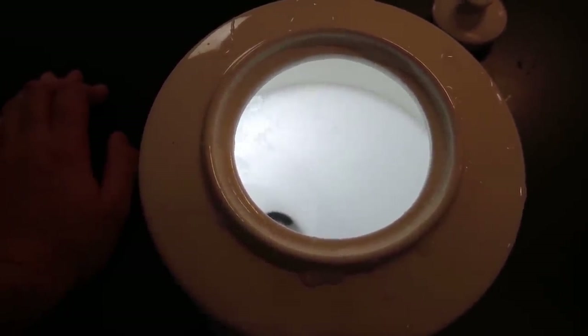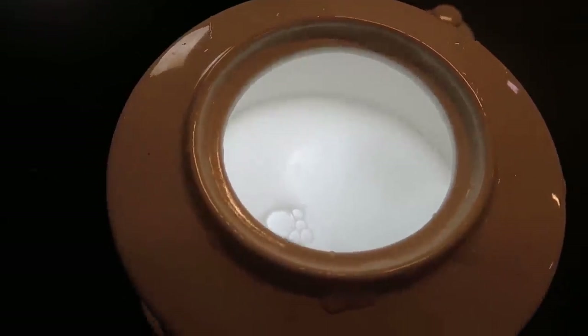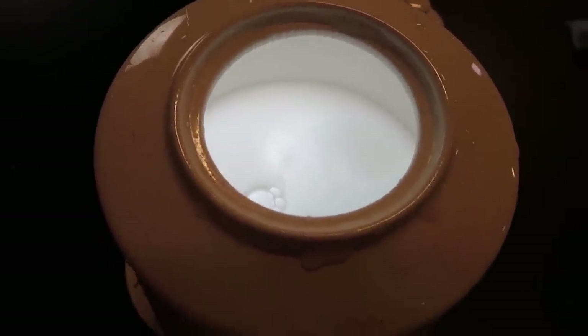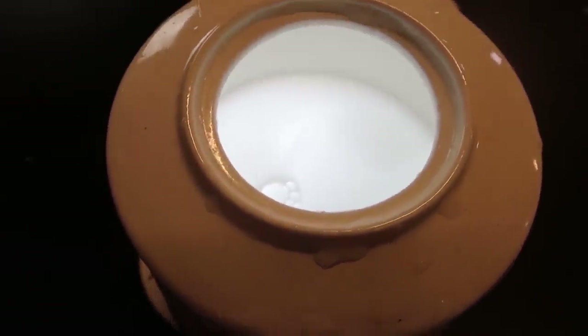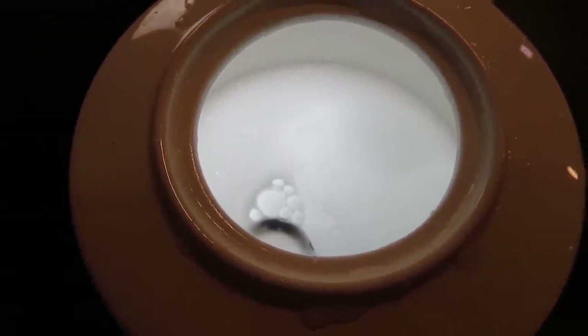It's still working — I can't believe it, this is crazy! I don't know why you would want to put your flashlight in boiling water, but I guess it just demonstrates how tough that flashlight is. We'll come back in a second and see what happens once it's boiling. I think it'll be just fine.